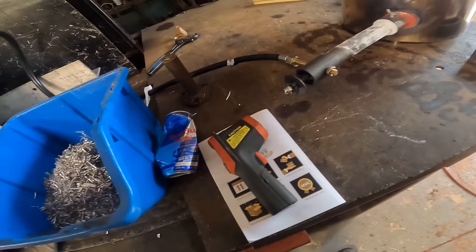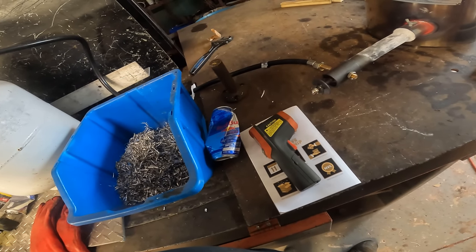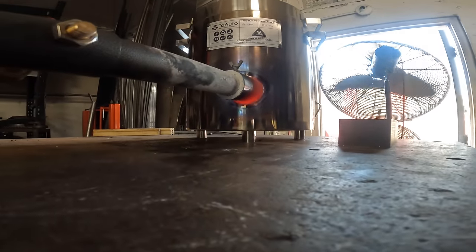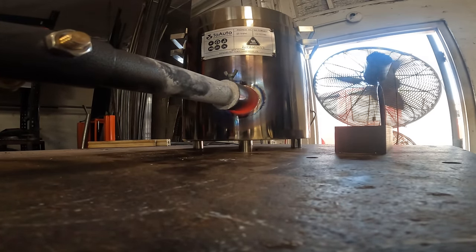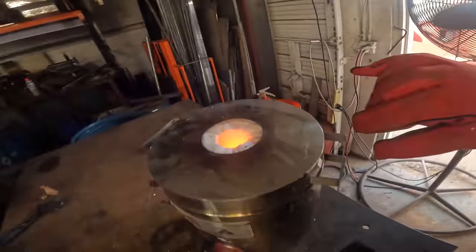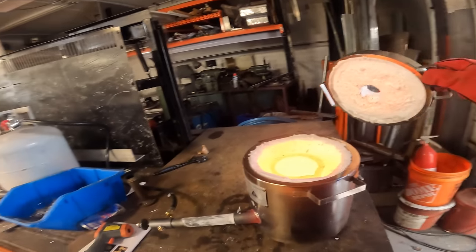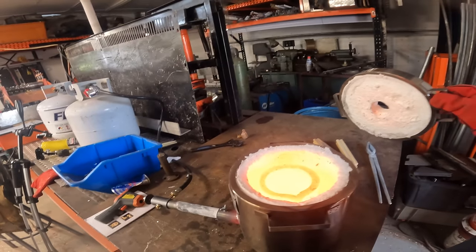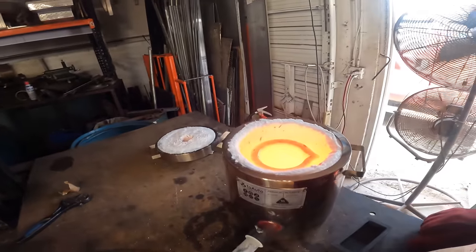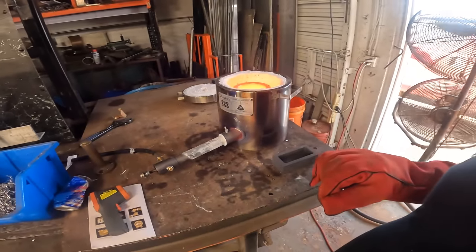Getting some weirdness going on in there — just going to shut the gas off. Still didn't melt it. I don't think we left it in there long enough. It went from a full thing down to like an eighth.